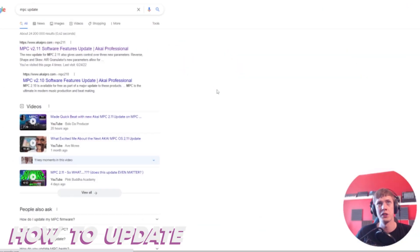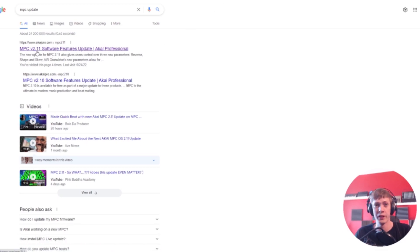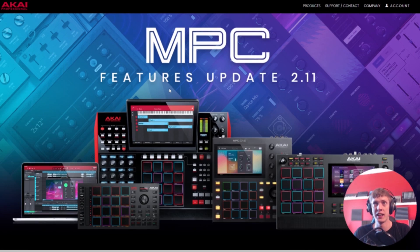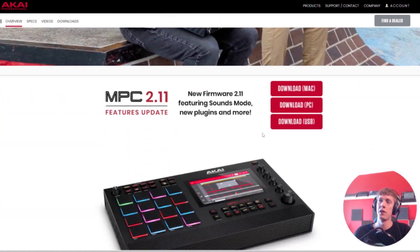Let me show you how to update. Punch in 'MPC update' in Google or your favorite search engine, find 2.11, enter the site, go down, pick your MPC model of choice — minus the MPC Live 2 — and you have the download very readily available.